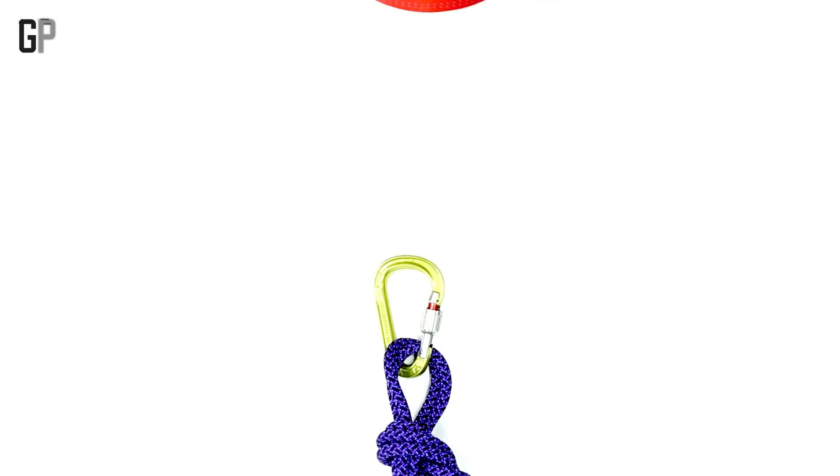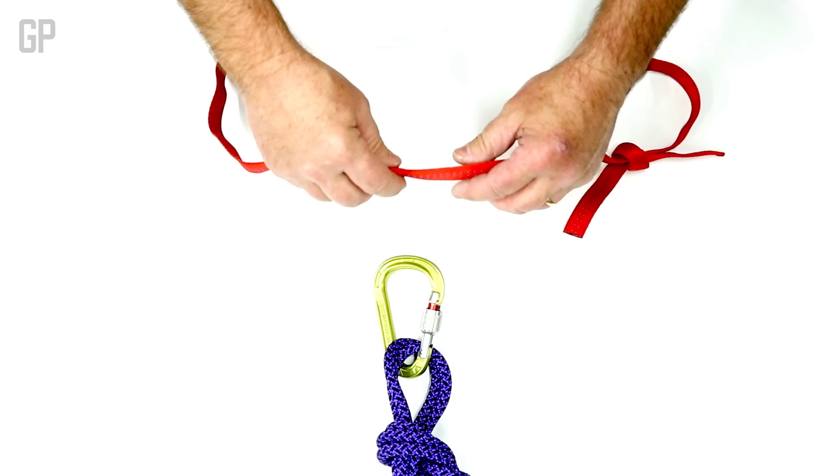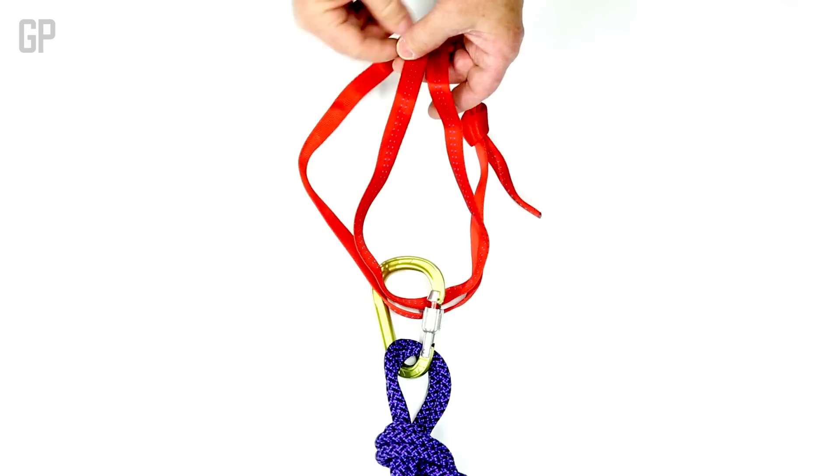A basket hitch is a way to attach a loop — it can be rope or webbing — into or around, say, into a carabiner. I put it in, then all I'm doing is grabbing both.